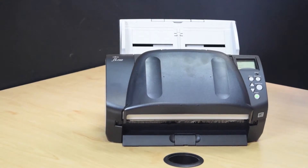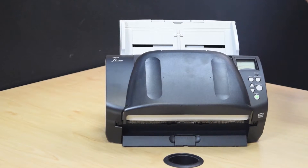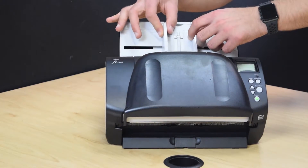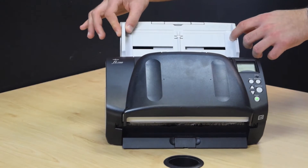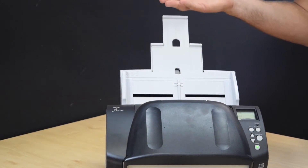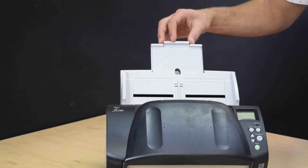The top and bottom trays will be adjusted to accommodate various types of paper. The input tray has guides that can be adjusted to hold both smaller and larger documents. The top tray also extends out to be able to support longer pieces of documents.